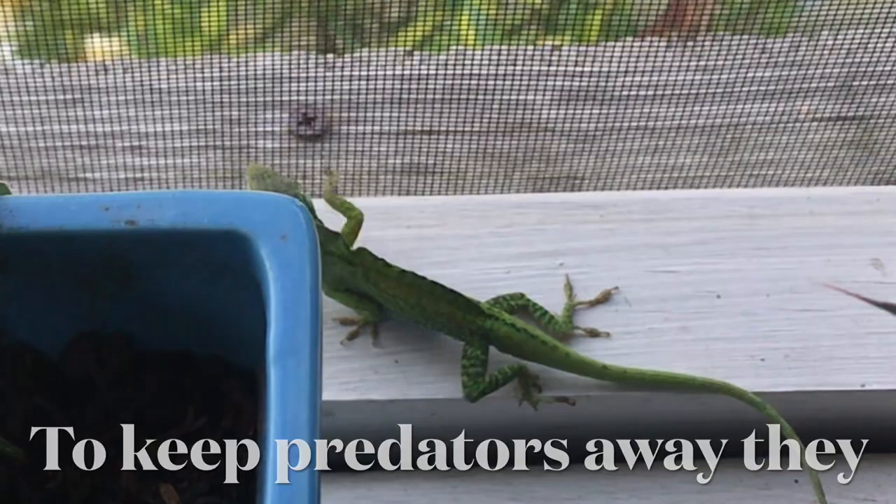To keep predators away, they spray an extremely foul odor from holes all over their body. This odor is emitted when they are frightened or crushed.